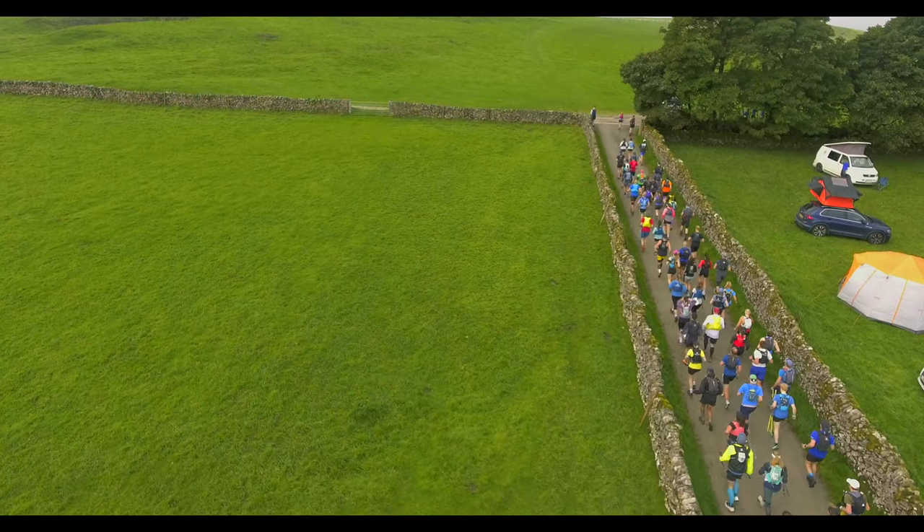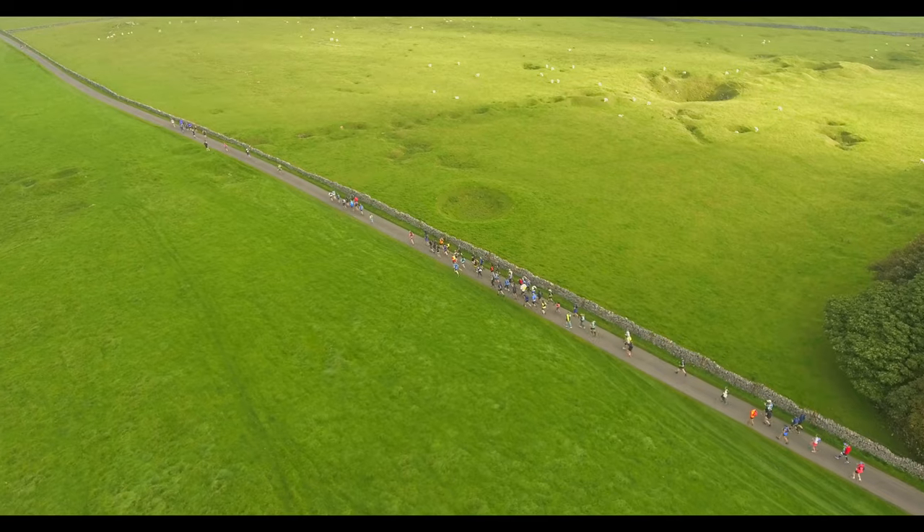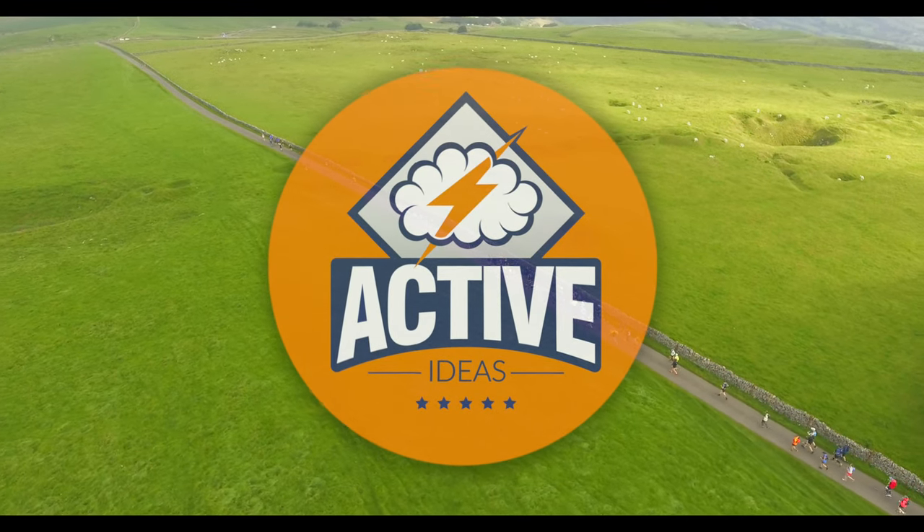Welcome to an unboxing of the Coros Apex 2. I took this running, rock climbing, and took it to strength and conditioning. Let's dive in.